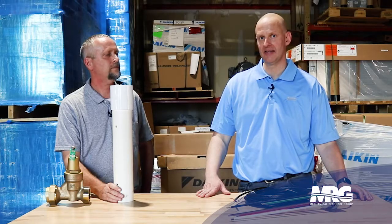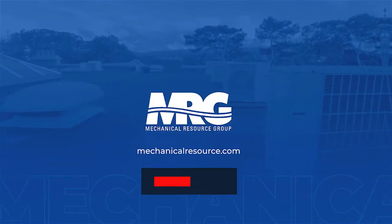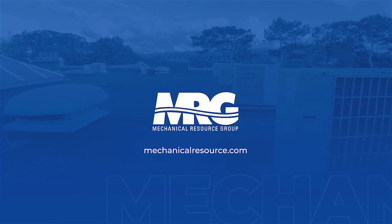Thanks for joining us. Hit that like, hit that subscribe, and check us back out on Mechanical Pros. We'll see you next time.